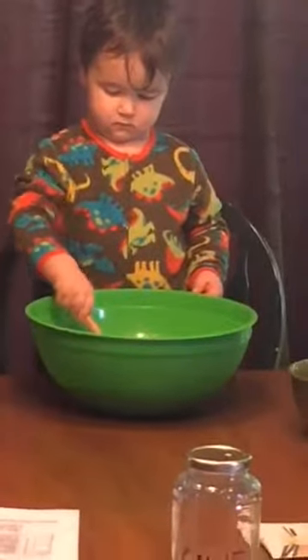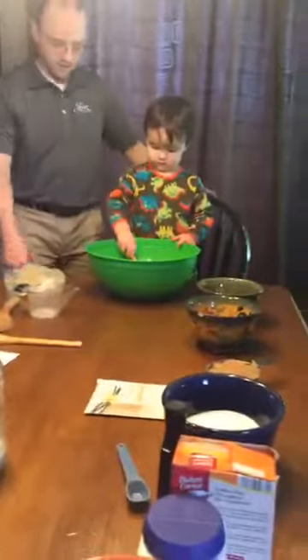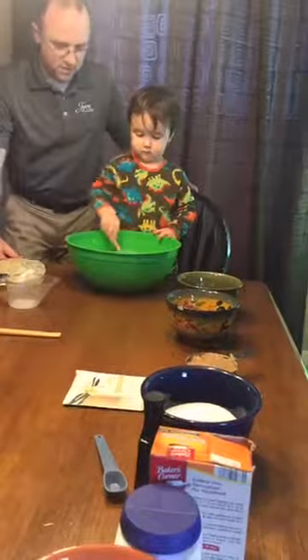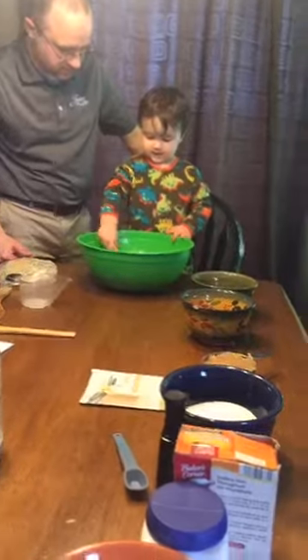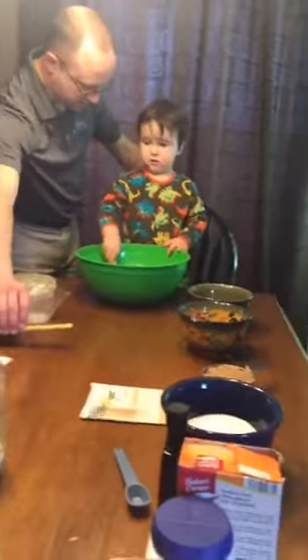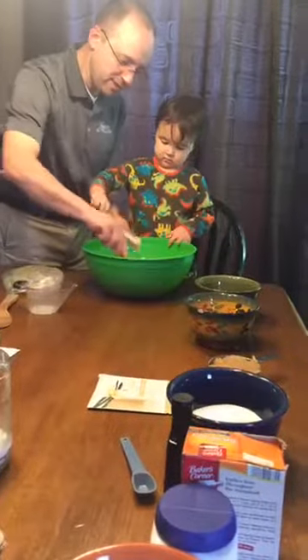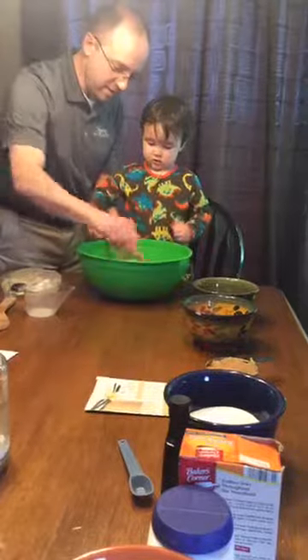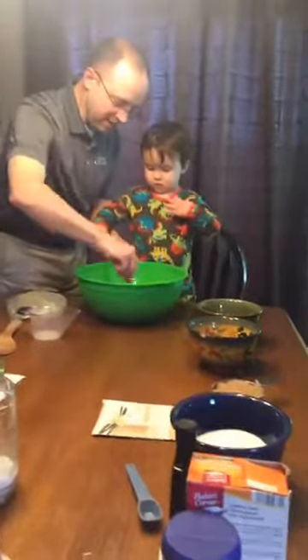All right, Garrett, mix that around for us. Keep mixing. Welcome, Kristen. Welcome, Jenny. Okay, here we go — mixing this in. We're getting ready to put this Amish friendship bread into bags.